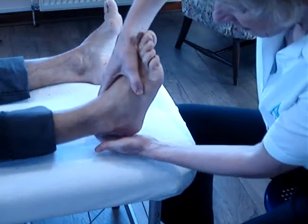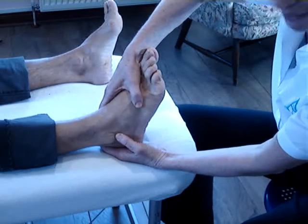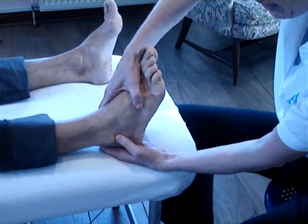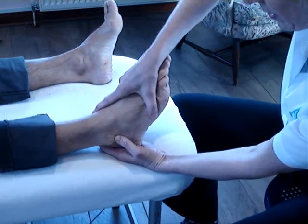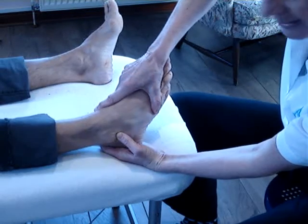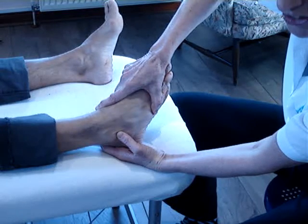The way that we do it, we cuff the heel with our hands and then we put our finger on the ligament that we're wanting to stress, just so that we know we can feel that we're there. For the anterior talofibular, what we do is we plantar flex first and then invert. So that's plantar flexion and then inversion.